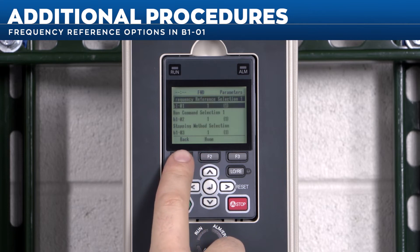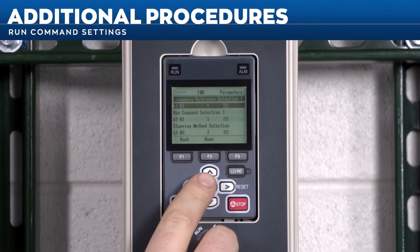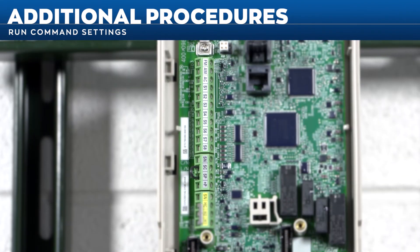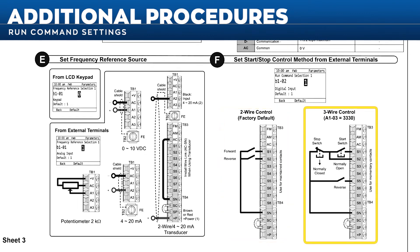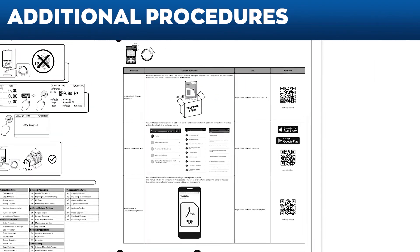Frequency reference options in B1-01 include analog inputs, Modbus communications, optional PCBs, pulse train input, or user input from the keypad. Refer to the FP605 technical reference for more information if needed. The analog wiring shown includes speed pot, 4 to 20 milliamp, 0 to 10 volt DC, and even the two-wire transducer. The run command settings are set using parameter B1-02. The options include digital input, Modbus communications, optional PCB (which includes EtherNet/IP, Modbus TCP/IP, and PROFINET), or the keypad. We focus on the digital input selection when utilizing two- or three-wire control. Two-wire control uses a maintained contact closure, while three-wire control is typically used with momentary push buttons. Some additional information includes parameter groups, frequently used parameters, and troubleshooting resources.